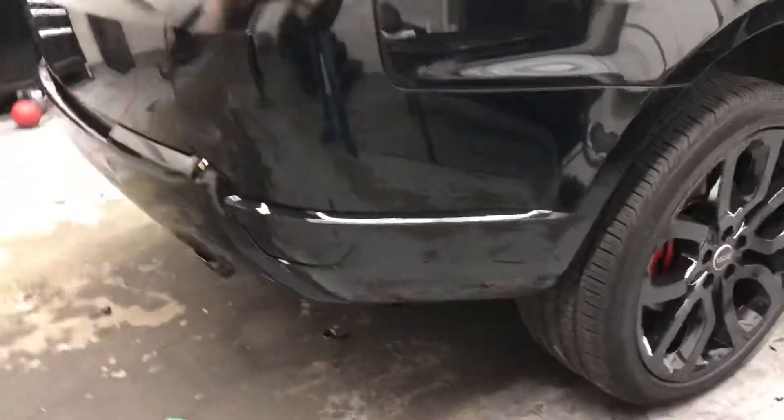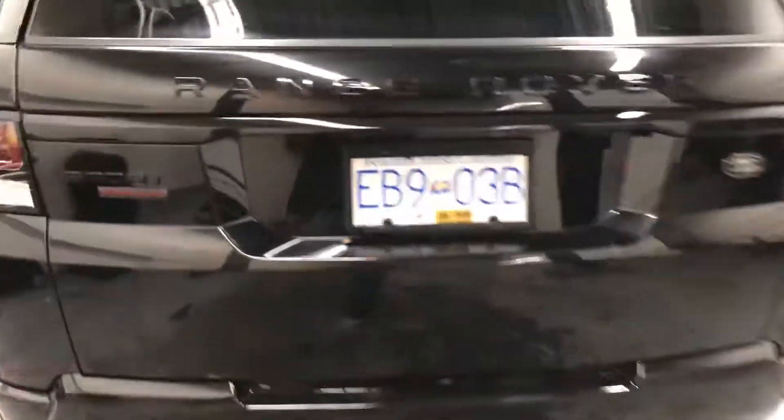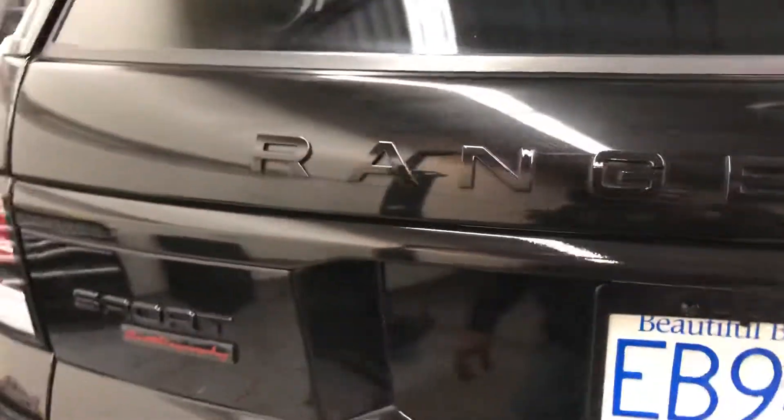Back end — gloss black. Did the trim gloss black too.